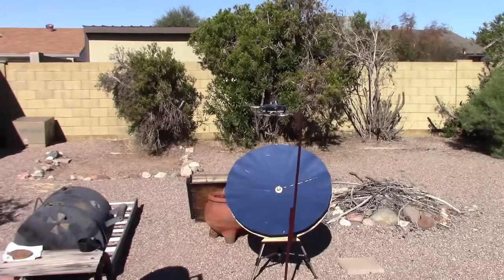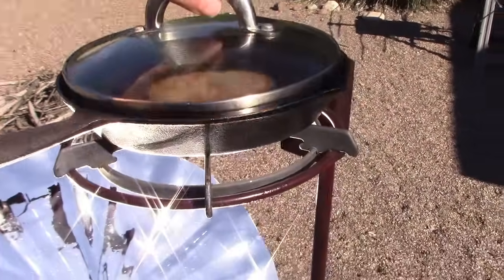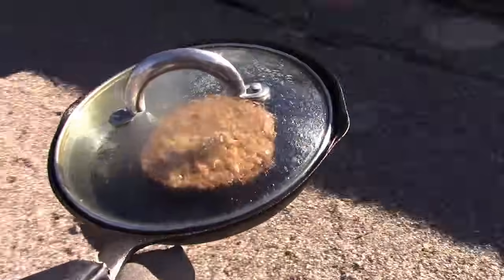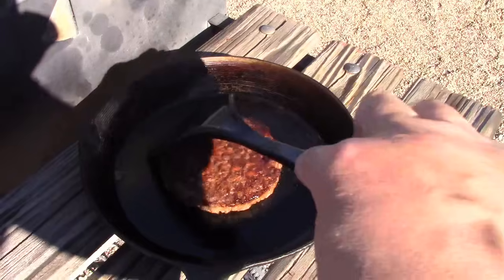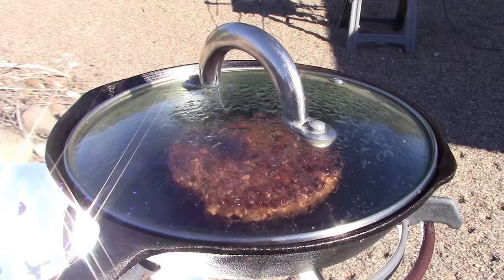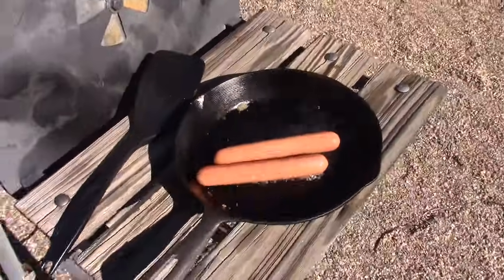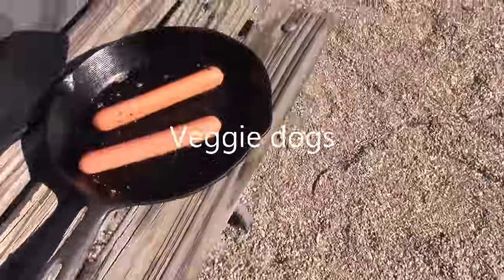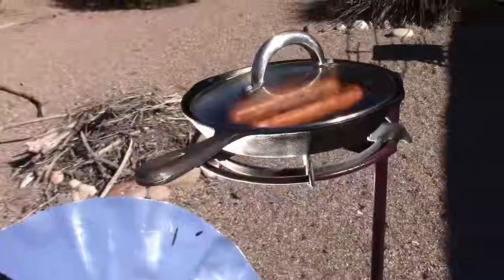The pen's been up there about five minutes now, it should be nice and preheated. Get that off of there. A couple more minutes, those should be ready.